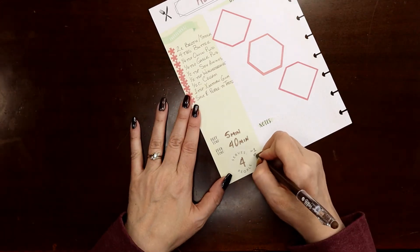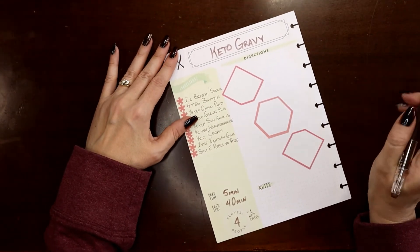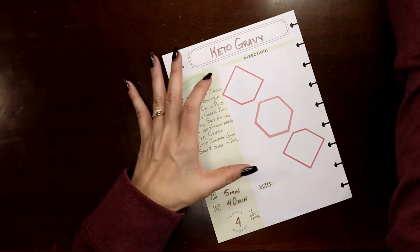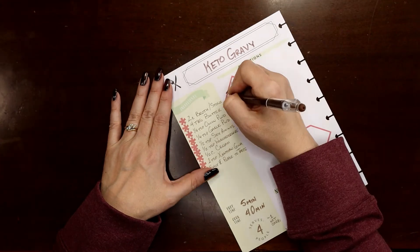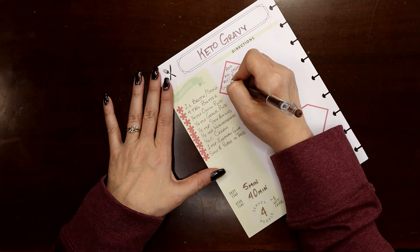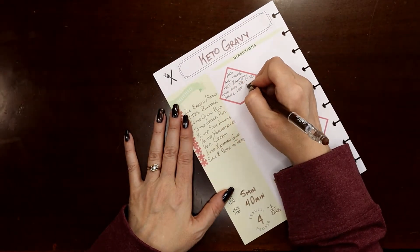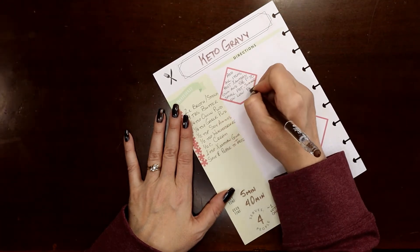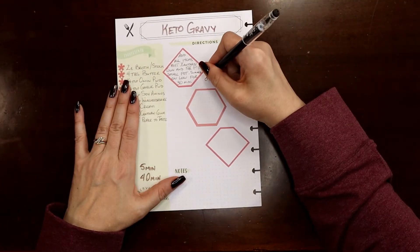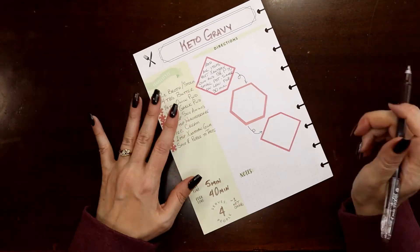I don't know that I would ever eat quite that much gravy! The next thing I want to do is write in the instructions. Basically you're going to add almost everything to a saucepan, simmer it, thicken it, then taste and adjust it — so pretty easy. That's why I can get away with just using the boxes. I'm going to use a black pen to draw a little squiggly arrow to reinforce the order that these steps take place in.